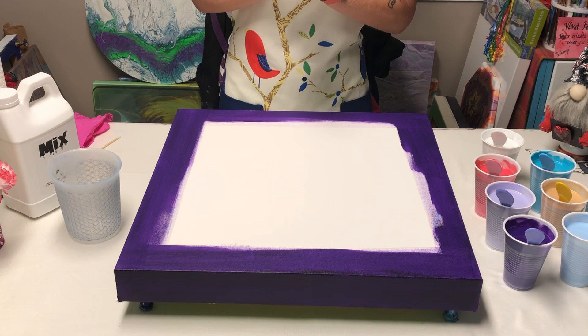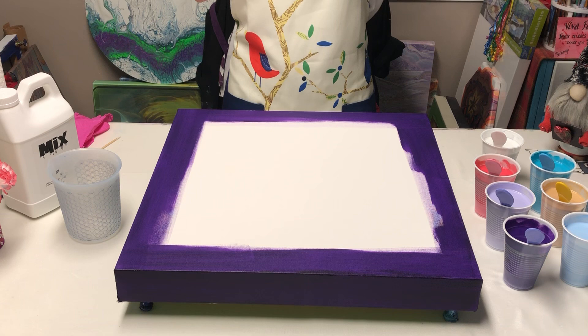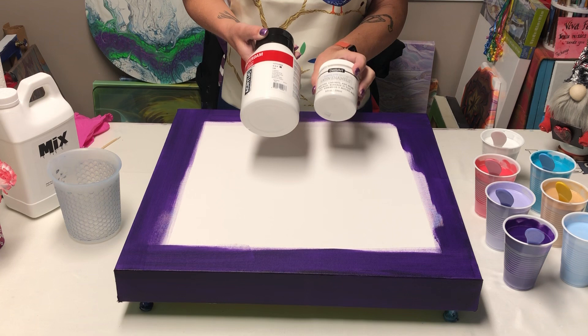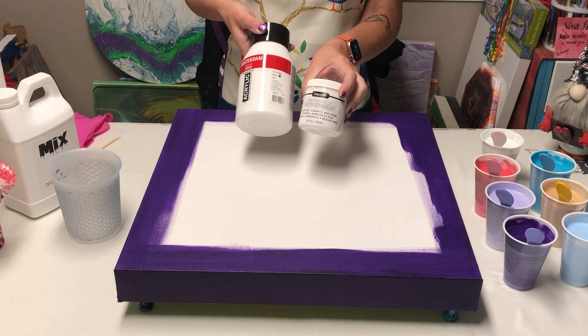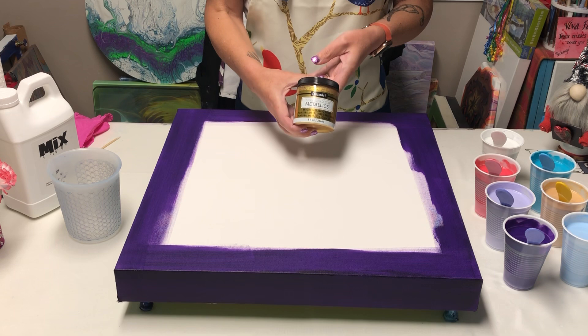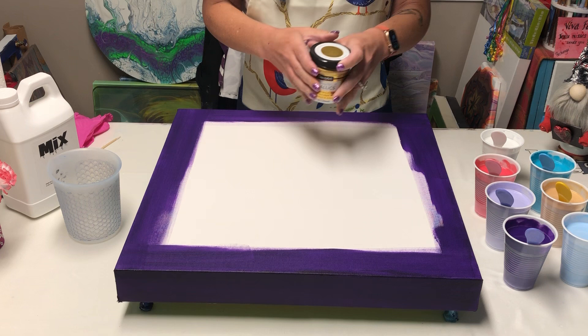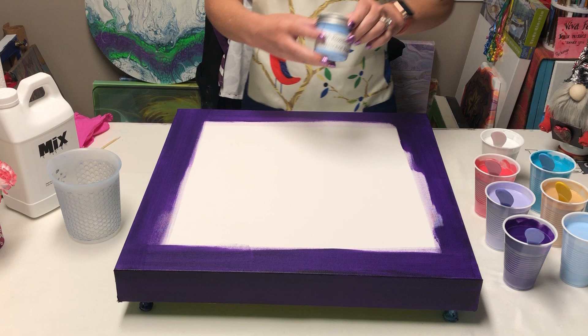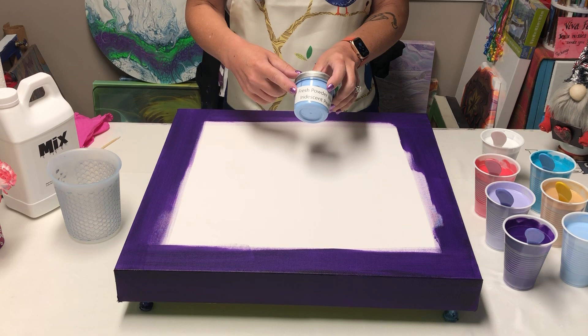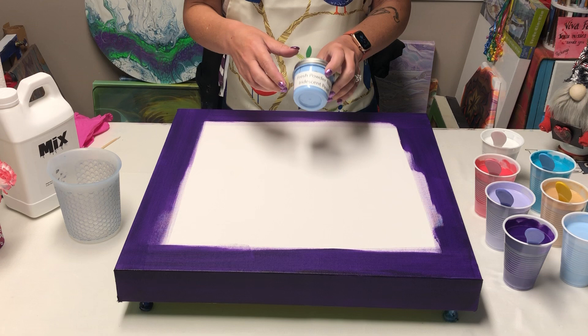Today I'm using Amsterdam titanium white and I've added DecoArt Americana Decor satin enamel to it — about a tablespoon of satin to eight ounces of white. I'm using 24K DecoArt Americana Decor metallics and I just finished up my Kathy Carr and Paraj Posse fresh powder blue iridescent pearl. I still have stock of what Christina Welch sent me but it's running low.